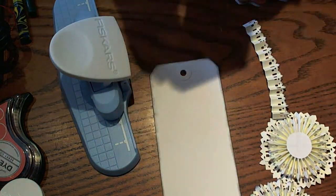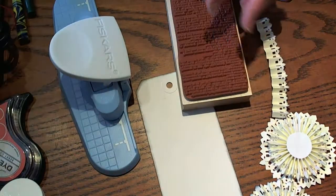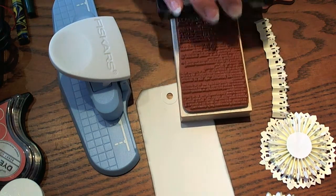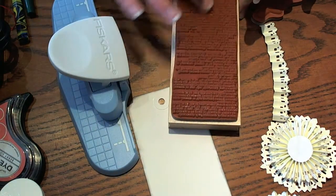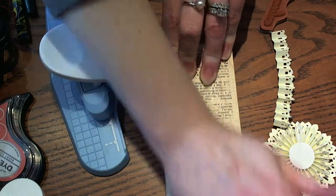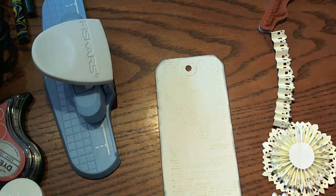Before we glue any of this down, I'm going to take a stamp — this is by Memory Box, it's a text stamp. I just loved the worn look and the text, so I'm going to use some Hero Arts Shadow Ink in Soft Sand. I'm going to ink up the text stamp and kind of smear it in places because I don't want it to be perfect — I want it to look old and aged. We're just going to stamp that right on our tag. You can see we get a worn, aged look which I love; I just wanted a little bit of texture for the background.